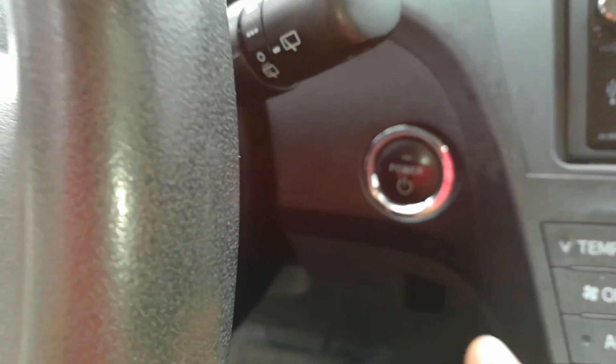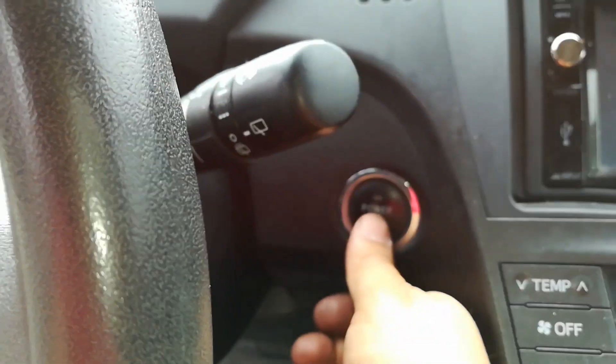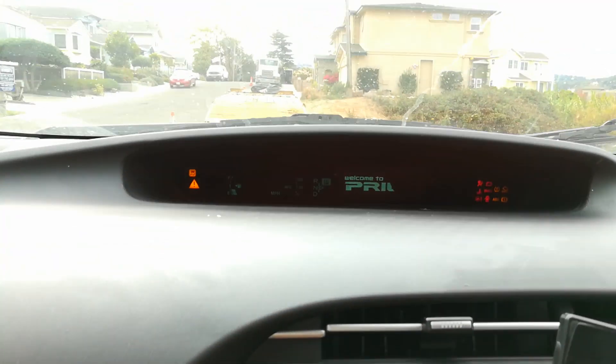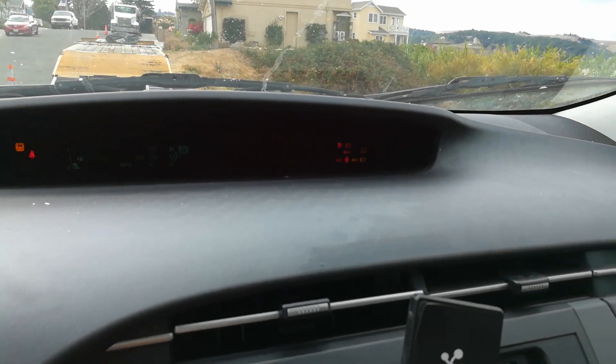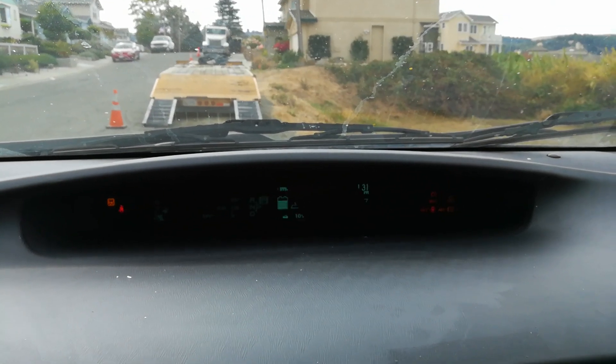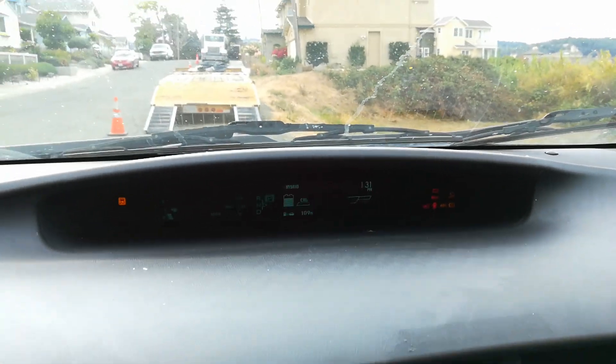With my foot off the brake I'm going to go ahead and hit the power button on the Prius with the key in the car. Once all the lights turn on it says Prius, all the check engine light, all the lights are on. Sorry, it's a very bright day here and I'm going to go ahead and grab my OBD2 scanner.